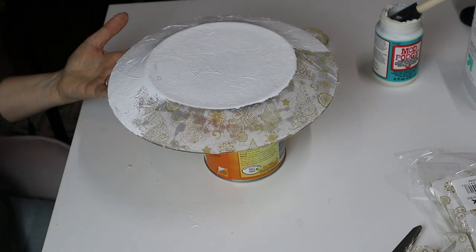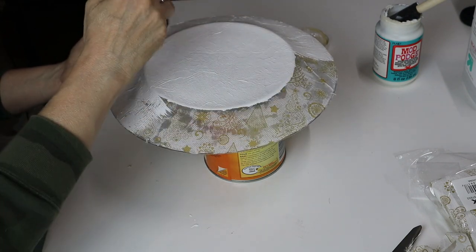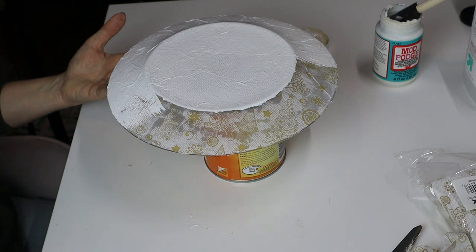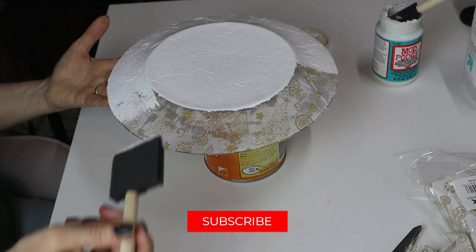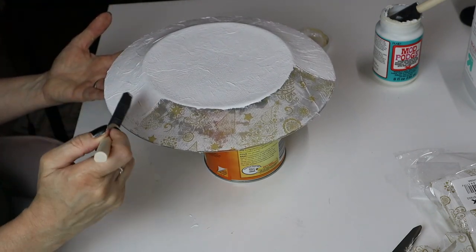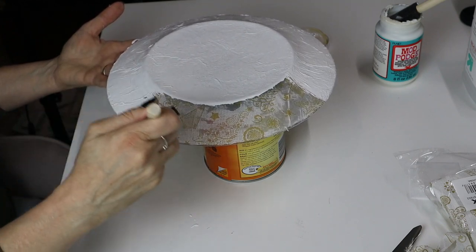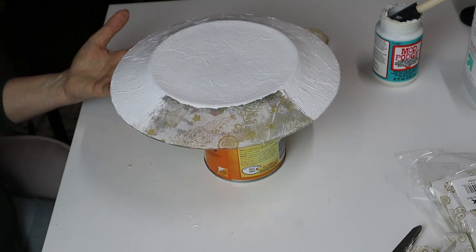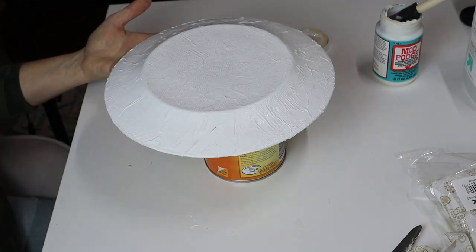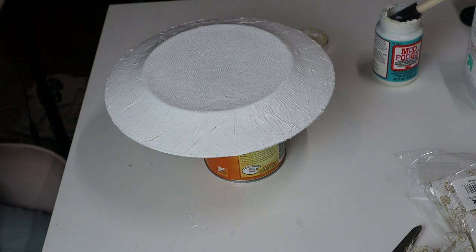There are more steps to this, so make sure you're continuing to watch this video because there are more steps to make this actually work out to be the beautiful plate that it will be. If you like this video, please subscribe to my channel and click the bell button to be alerted when a new video comes out. So this is finished — I'm going to do another coat of paint after, but I'm going to let this dry. We're not going to sit here and watch paint dry, so we will be back.